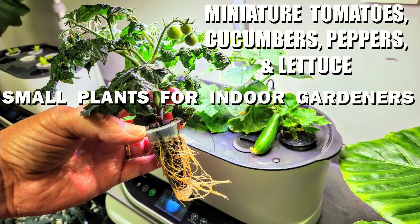I enjoy growing huge plants, but growing indoors, large plants cost quite a lot to grow. So when I grow indoors, I started scaling down to smaller plants.